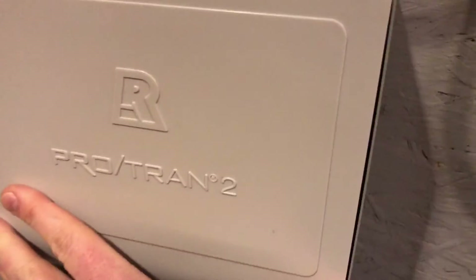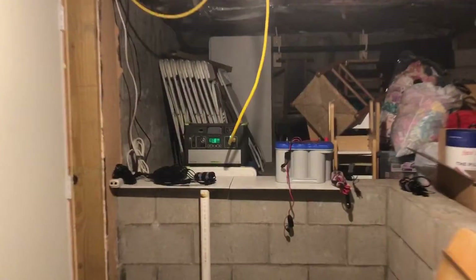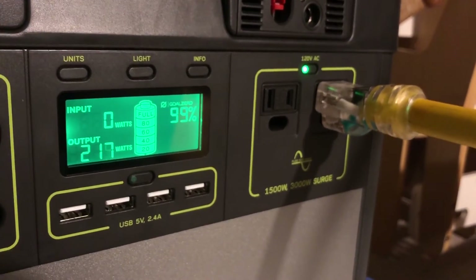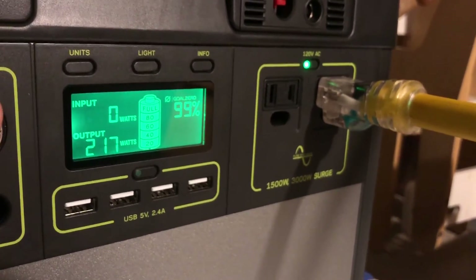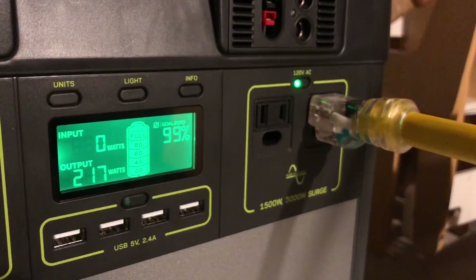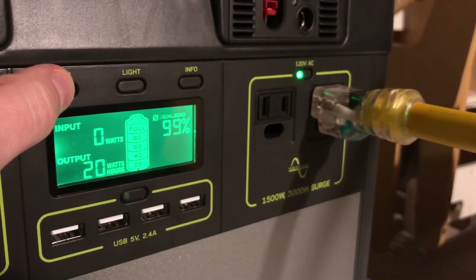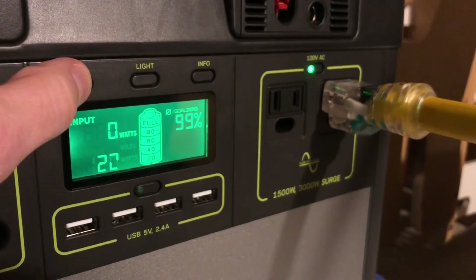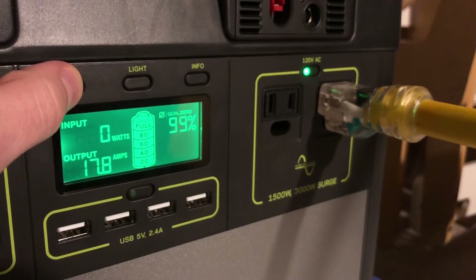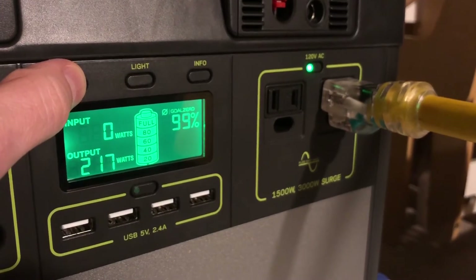We can close the bottom transfer panel and head over to the other side of the basement to see how much power we're using on the Yeti. We have a ton of lights on upstairs and the fridge is running, and we're using about 200-something watts. When I did some testing, most of the time I was in the 200 to 250 watt range. When the fridge would kick on, it would spike to about 1,000 watts briefly and then settle back down. So far, the Yeti has been doing really well powering these kinds of circuits.